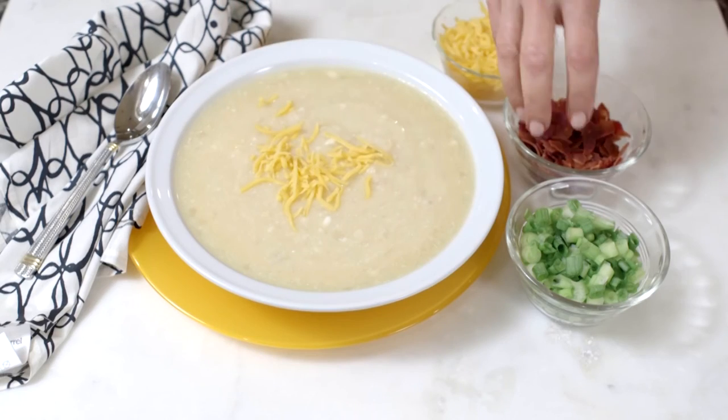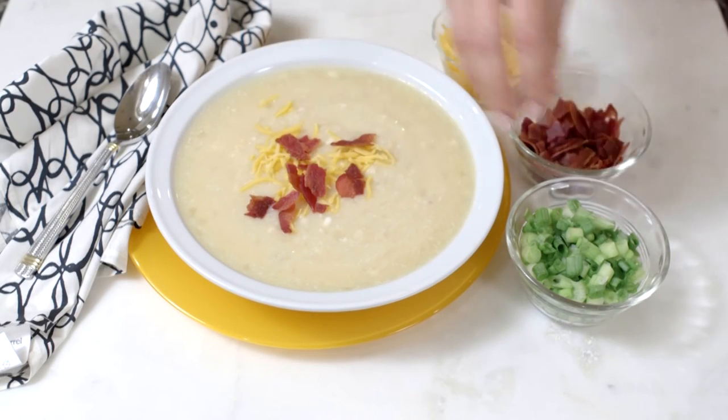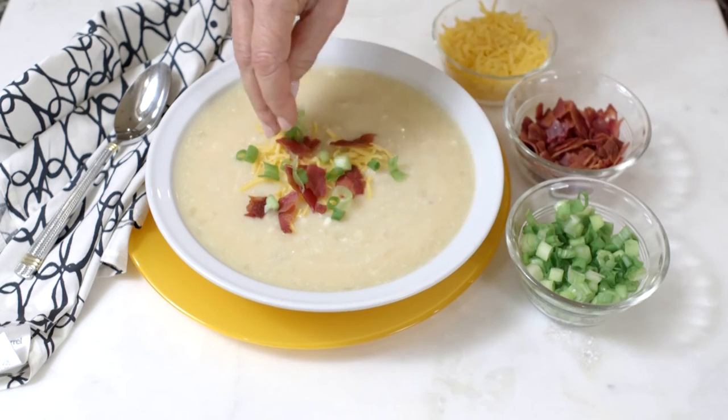I know you'll enjoy my easy potato soup whether you have a sore mouth or not. And if you're feeling better, remember you could sprinkle it with condiments. Everyone's condition is different, so you want to talk to your doctor before you make any major dietary change.